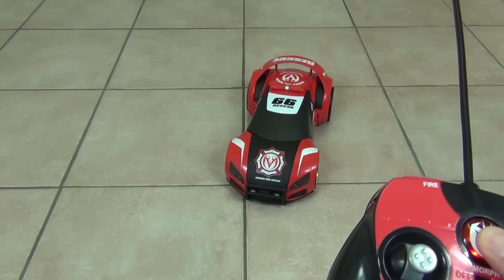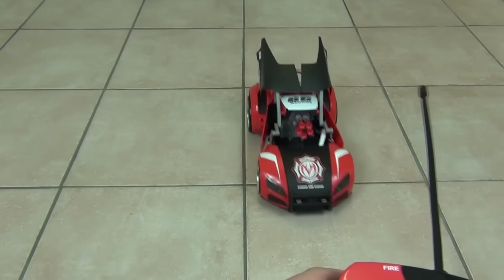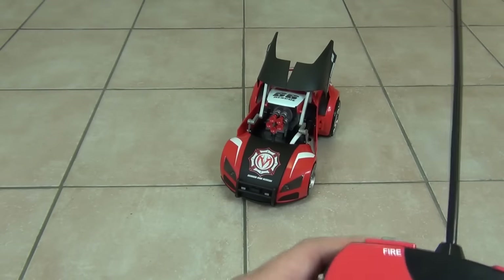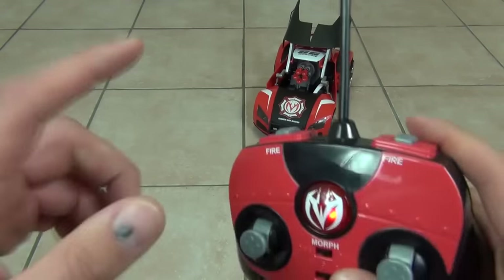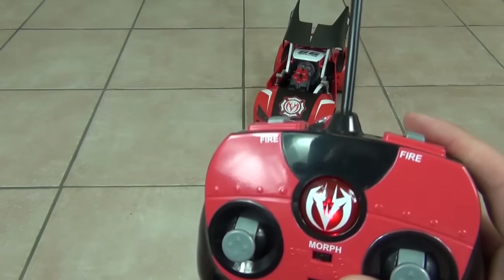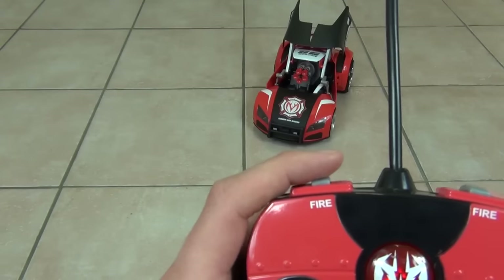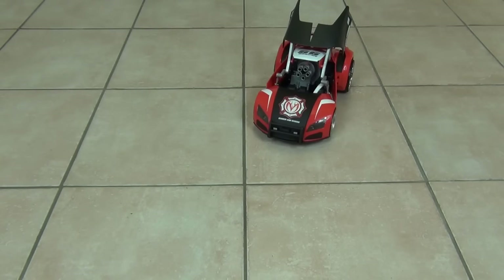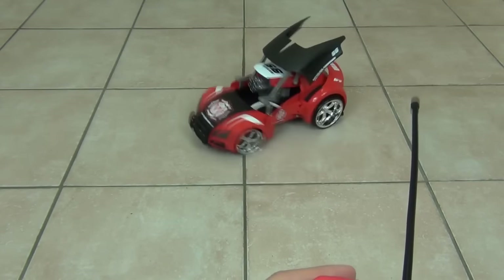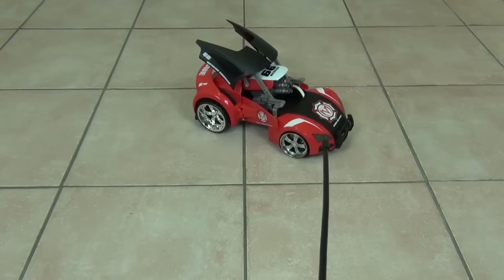Bringing the car back into attack mode brings the cannon into play. To activate the cannon, press the fire button on the top. Press the fire button once to fire a single dart, or keep your finger on the fire button for a continuous rotation of the cannon firing all the darts. All the darts have now been fired — really cool! You can also do this while the car is in motion, and it works really well in both modes.